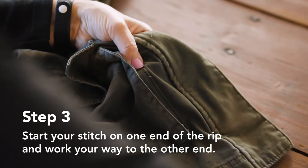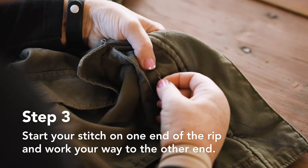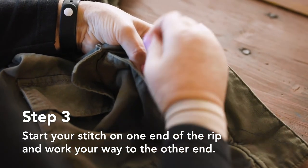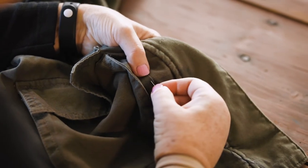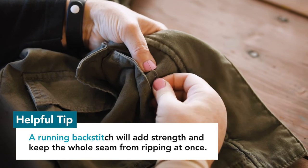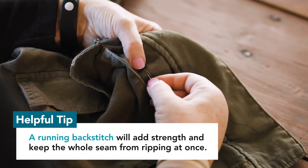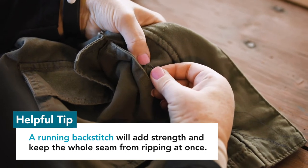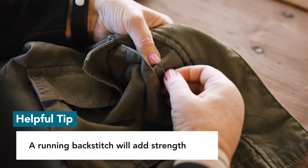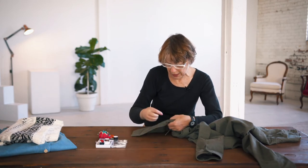With a running back stitch, I'm going to come a little bit behind where the needle comes up and then come out a little bit forward of that spot. So each stitch starts a little bit behind the previous one and ends a little bit forward. When you catch up to where the pins are, you can remove the pins so they don't get in your way.